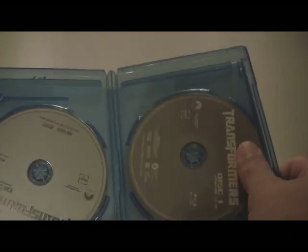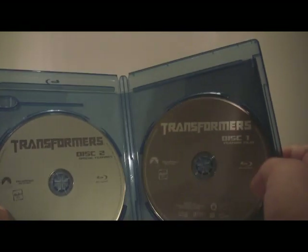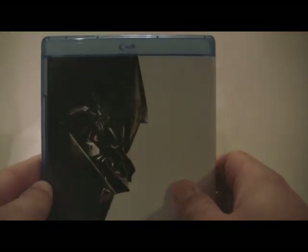Inside though there's not much — it's just Disc 1 and Disc 2 in the movies. So there's not a whole lot to look at on the inside. But the outside is really well done. If you like attractive looking Blu-ray Discs, this is one of the better ones that I've seen or owned. So it's very, very nice.